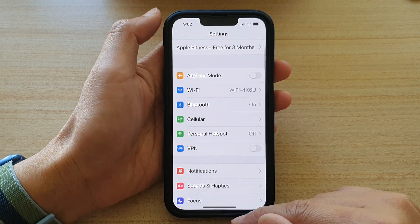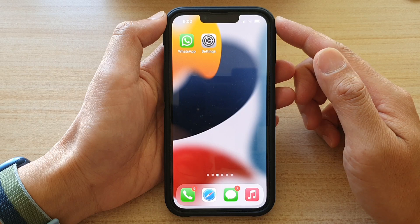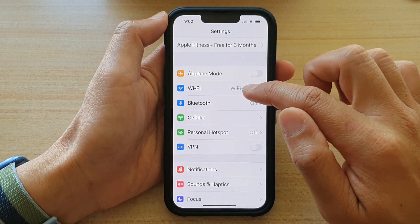So first, let's go back to your home screen by swiping up at the bottom of the screen. The first method is to go into settings. On the home screen, tap on Settings and then go down and tap on Wi-Fi.